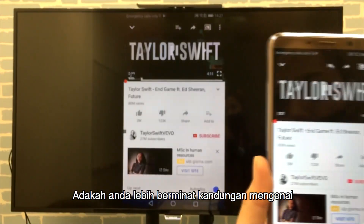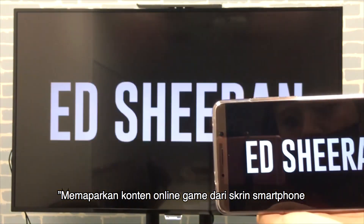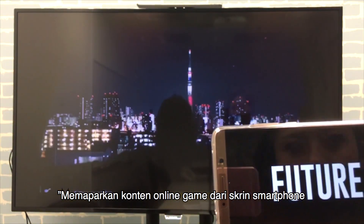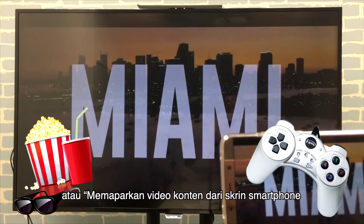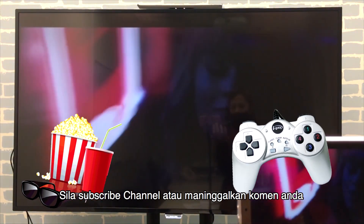If you want to learn more tips about screen mirroring Android phones to your TV, please subscribe to our channel for the latest news and tips. Please comment below whether you prefer to play games or watch videos on the big screen.